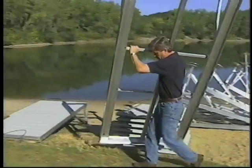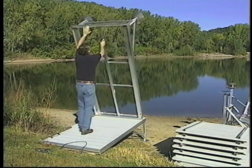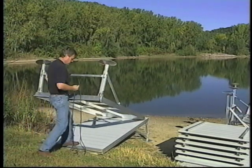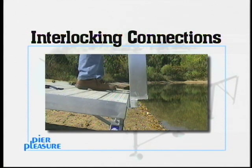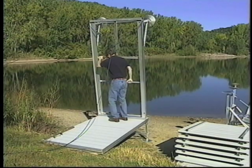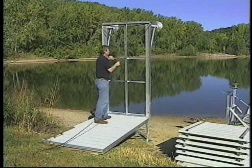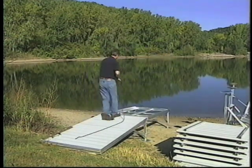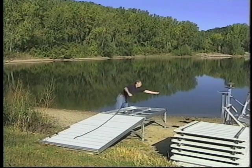Take the second section frame from the storage area over to the first installed section. Stand the frame up vertically and attach the rope around the leg end of the section. Interlocking connections allow sections to lock together without the use of pins, bolts, or fasteners. Once you are ready to place your section, align and interlock the dock connections. Lower the section with the use of the rope, keeping constant tension on the rope until the section is completely lowered. This will keep sections aligned with each other.